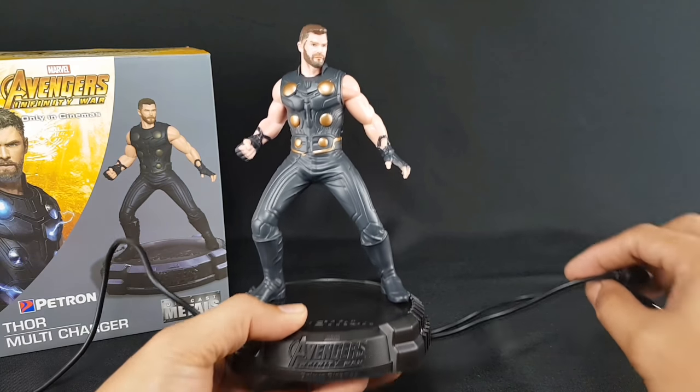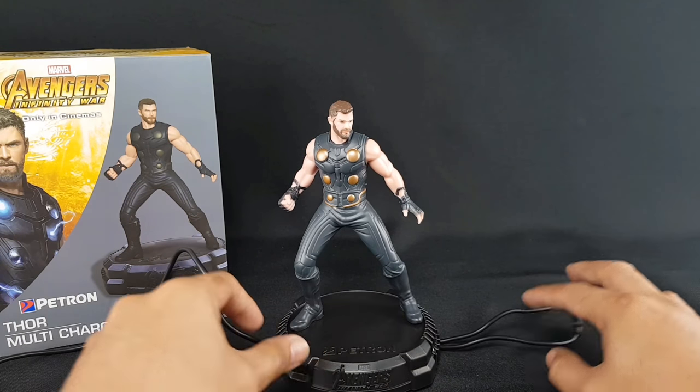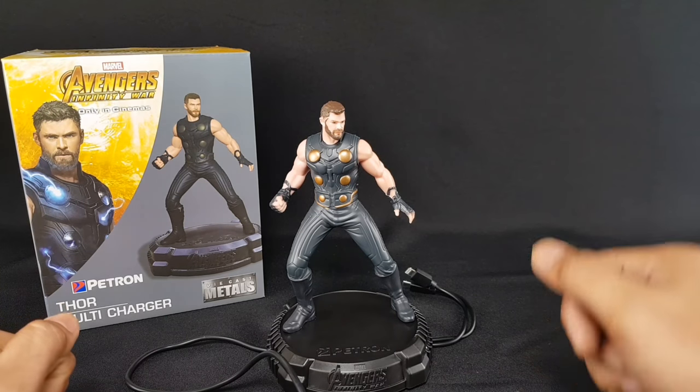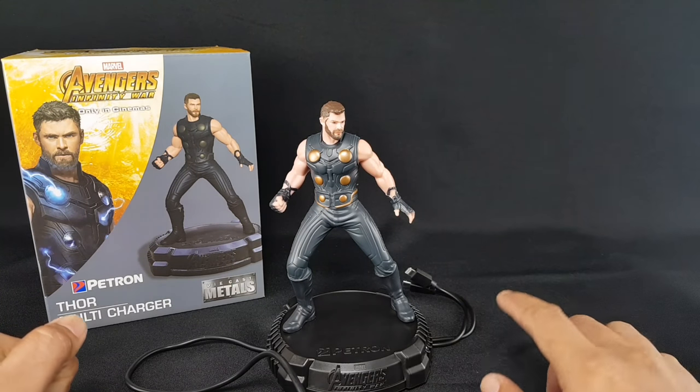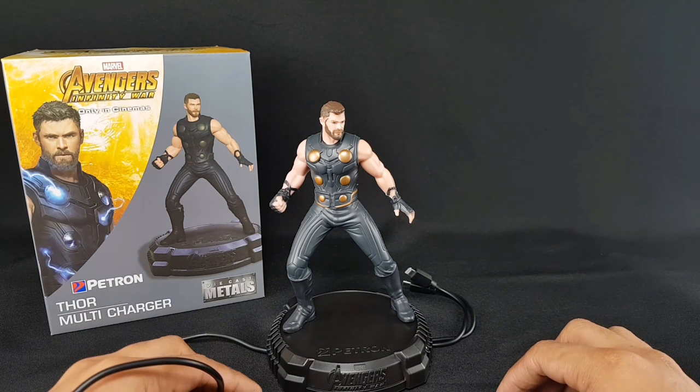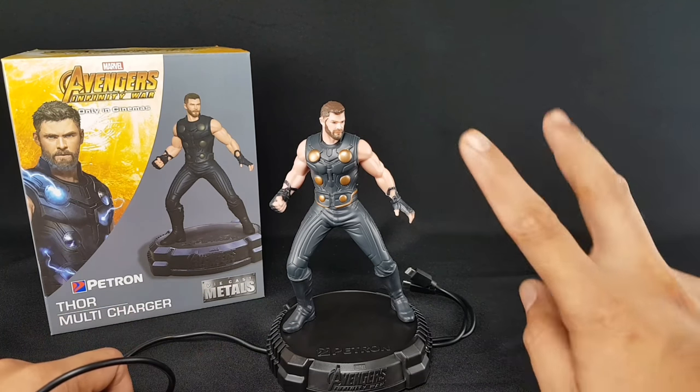So there you have it — this is the Thor Multi Charger from Petron. If you find this video useful, give it a thumbs up, share it with your friends that are interested, and subscribe for more videos. Thanks for watching. Catch you in the next video. Peace.